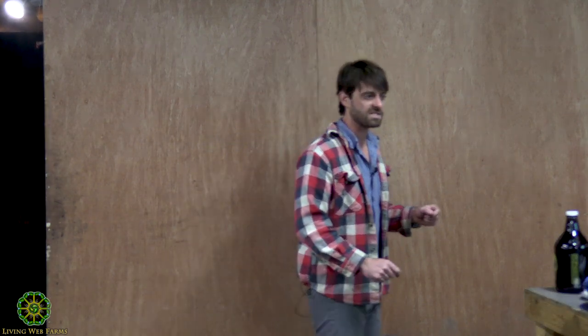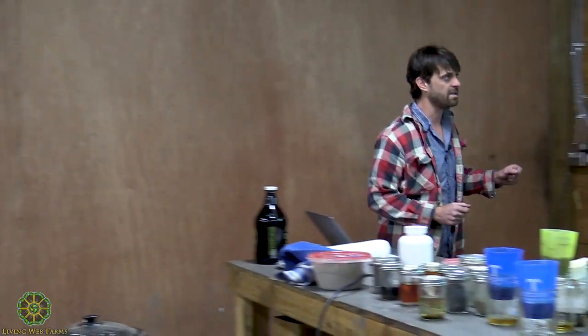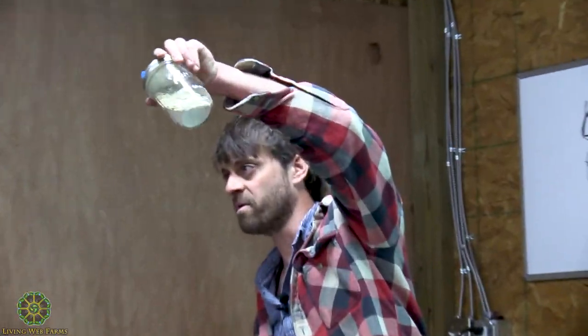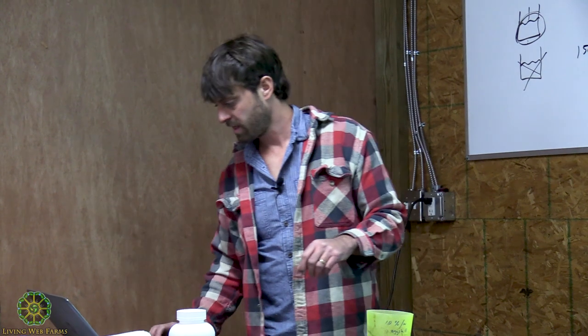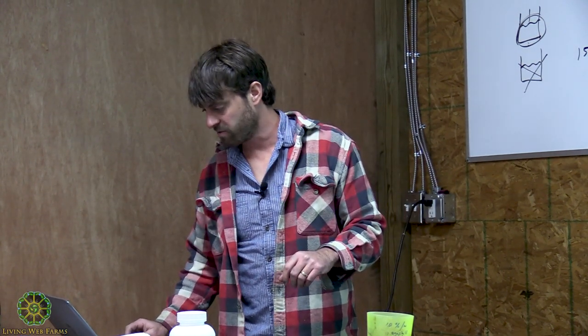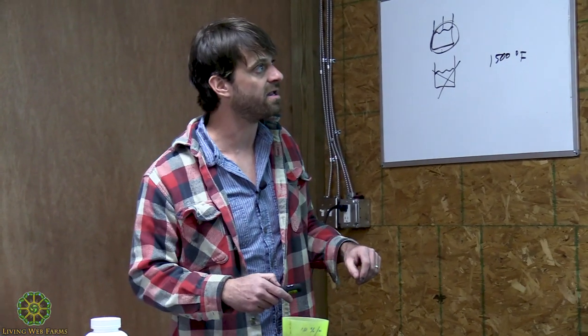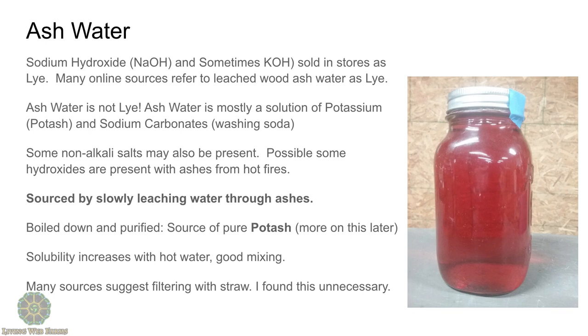If I take that and boil it down completely, I'm going to end up with this — that is potash. It's a very impure potash with some other stuff mixed in. That other stuff is some of those non-alkalized salts. Solubility increases with hot water — salt water holds more salt if it's hot, sugar water holds more sugar if it's hot — so you're going to get more of the soluble salts out if you preheat the water before passing it through.